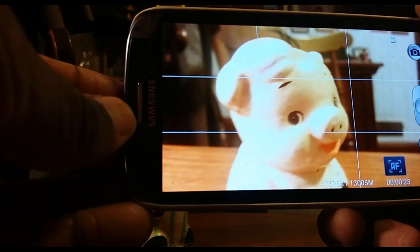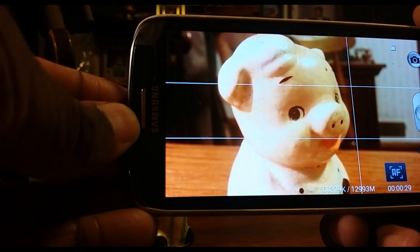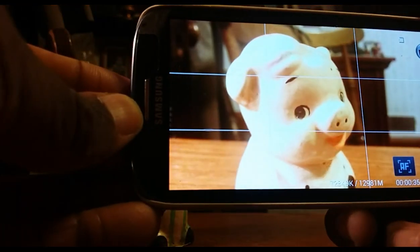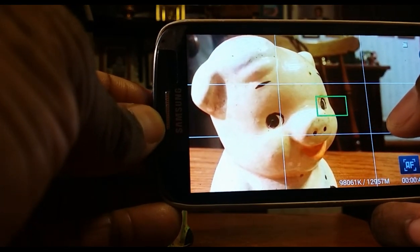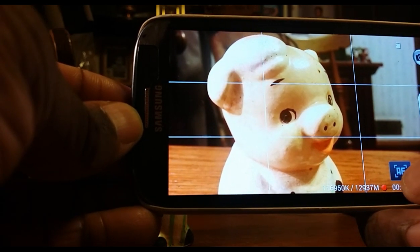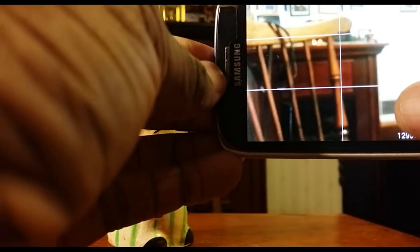Now when I do this, see — piggy is perfectly focused and the background is not in focus. When I come back to piggy he is in focus, but when I go over there he's not in focus. We don't have that pulsing; it's not constantly trying to figure out what should be in focus. The focus is actually locked, and you can change it — I can tap over there, now that's in focus.